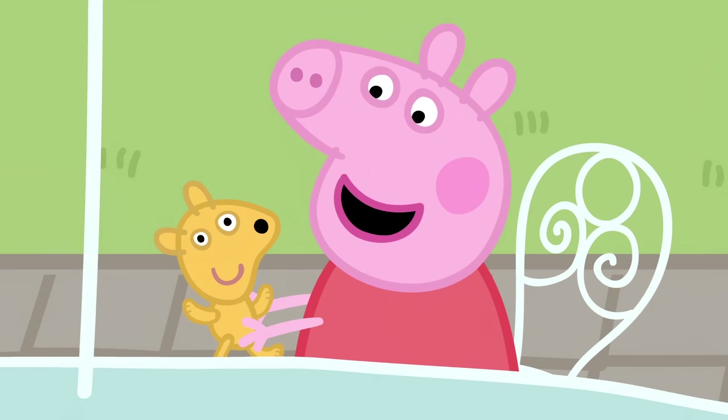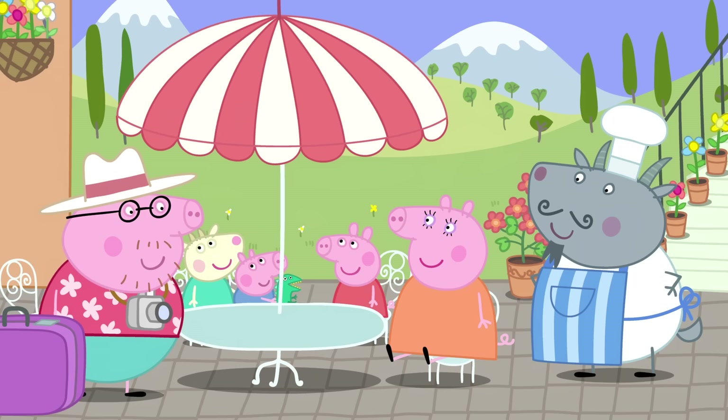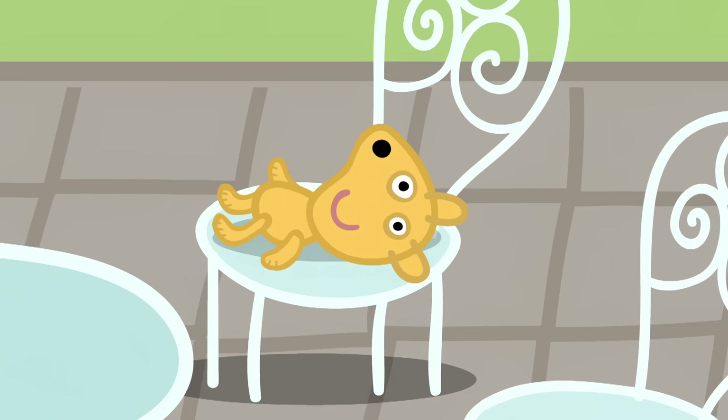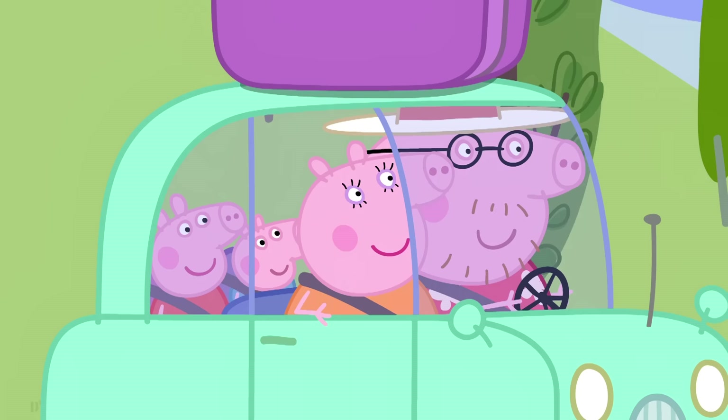Did you like that, Teddy? Yes, it was delicious. Magnifico, Uncle Goat. There will always be a special place for your pizza in my tummy. Thank you. Ciao. Goodbye. Peppa has left Teddy behind at the cafe.